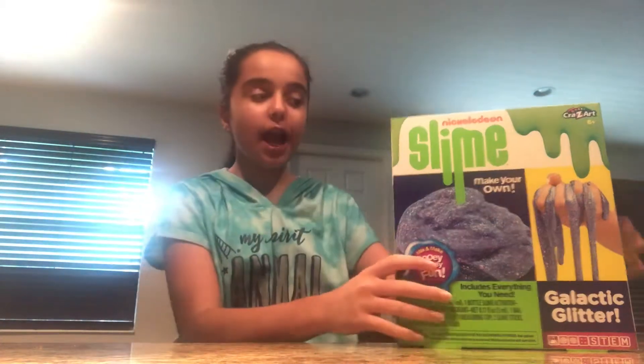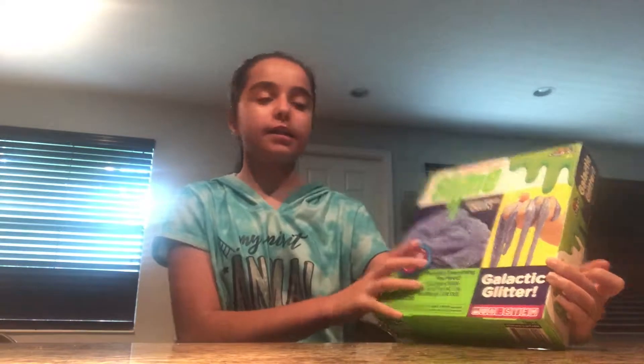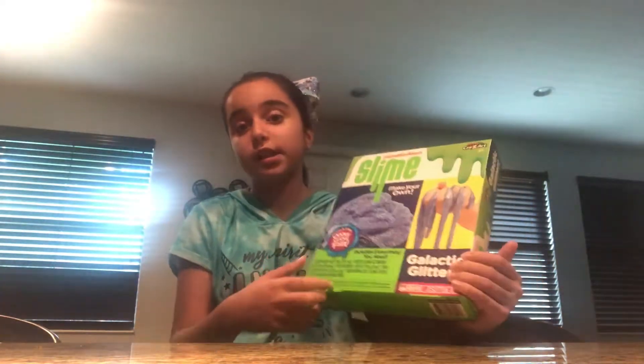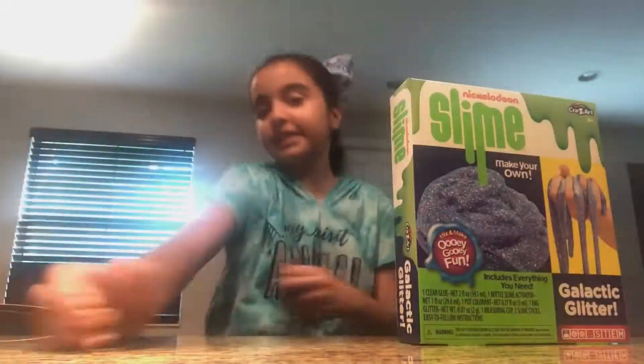It's me Hailey, welcome back to my channel! Today I have the Nickelodeon Slime Galactic Glitter and I'm going to be making it using the instructions. It's from B-Low and I really wanted to test it out and see if it actually works, because a lot of times they turn out not stretchy, but I wanted to try it out for myself.